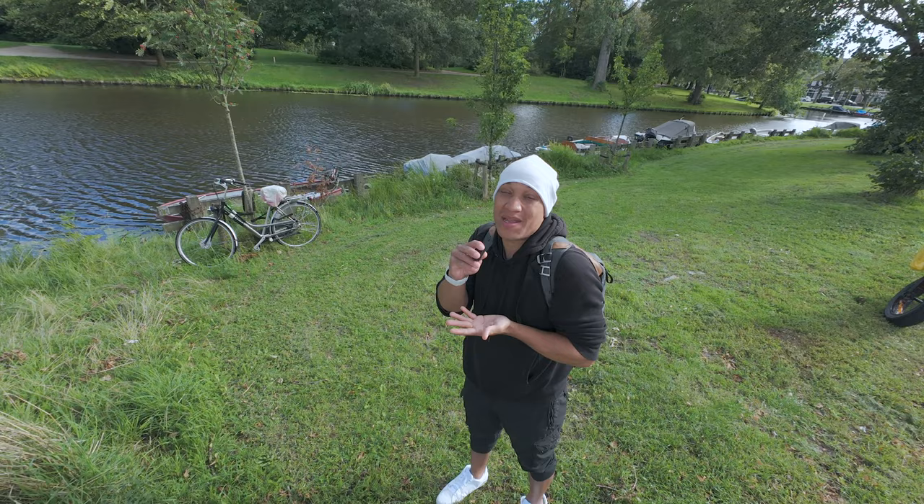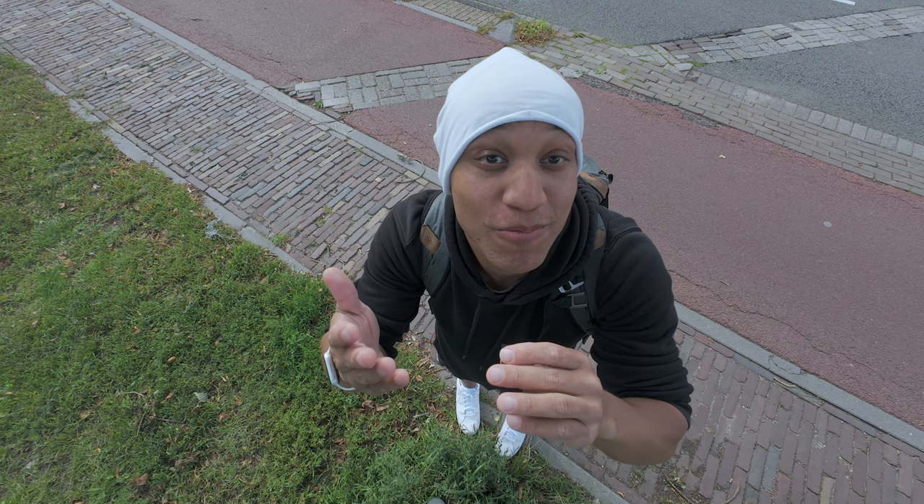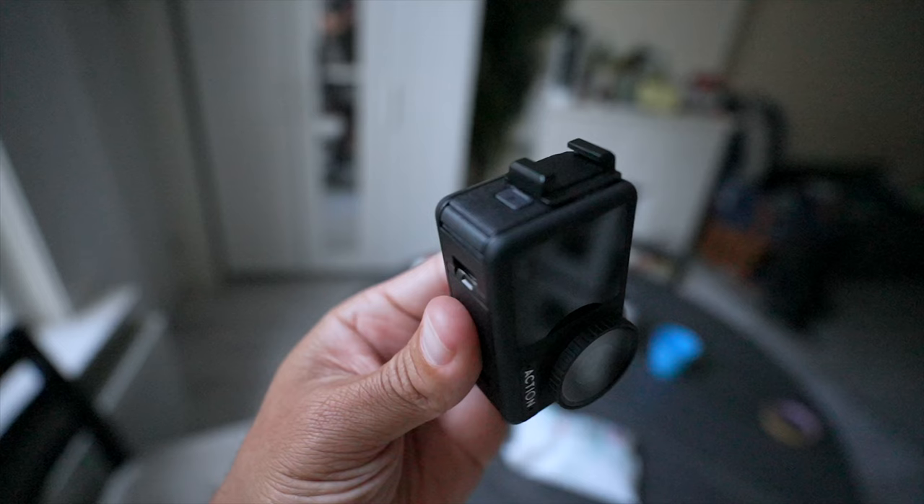We are currently on the Comica mics and you can see it connected right here, just dangling — but it works. There is also a way to stick the actual receiver onto the camera using a sticky mount. Just note: when you take off the door to use an external mic, the camera is not waterproof, so remember that.